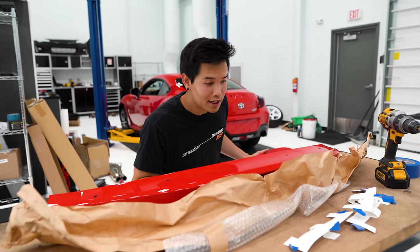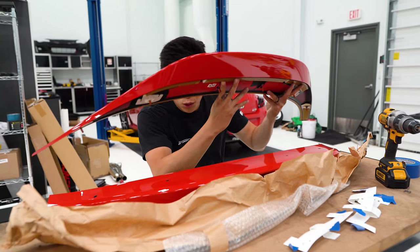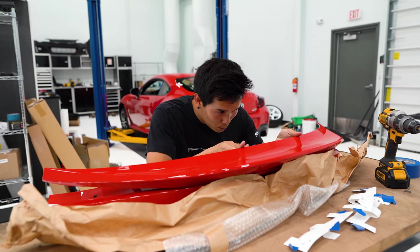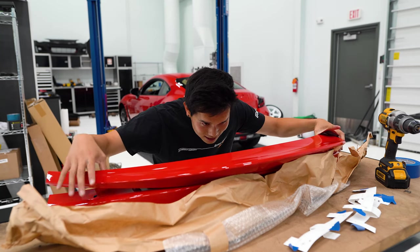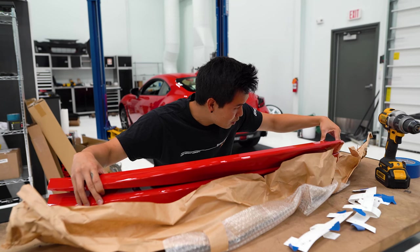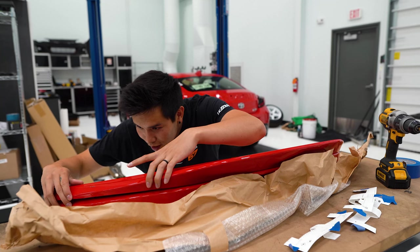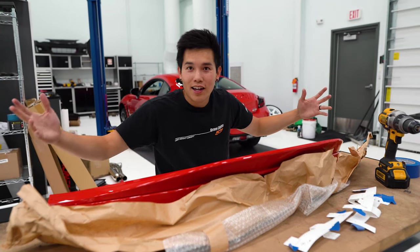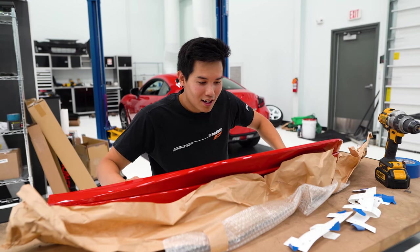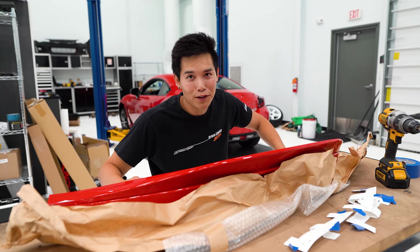We've got the holes drilled. It's time for the moment of truth - we're going to test fit this to see if I drilled the holes in the right spots. The middle fits! It fits! We did it. Thank God, I was worried there for a second.